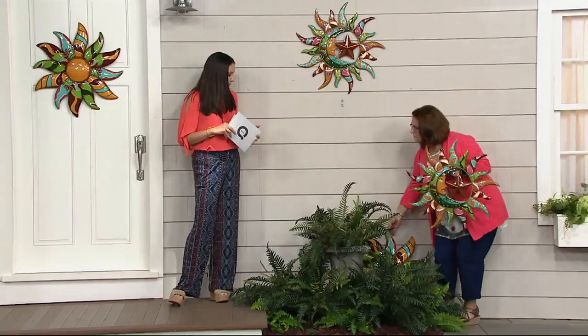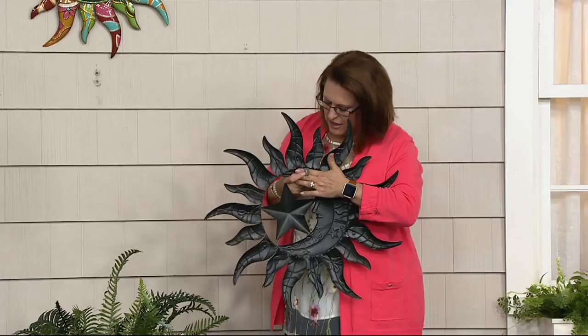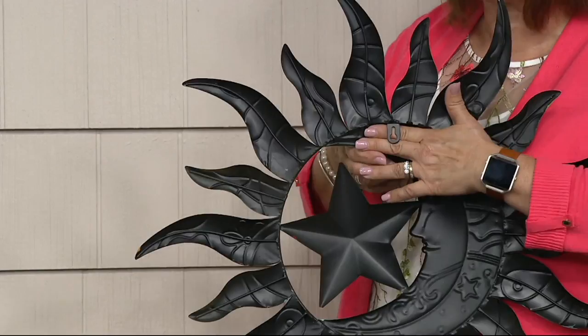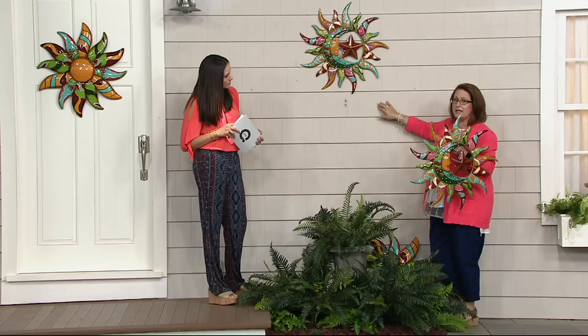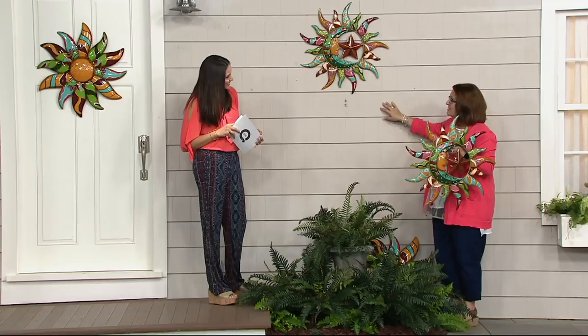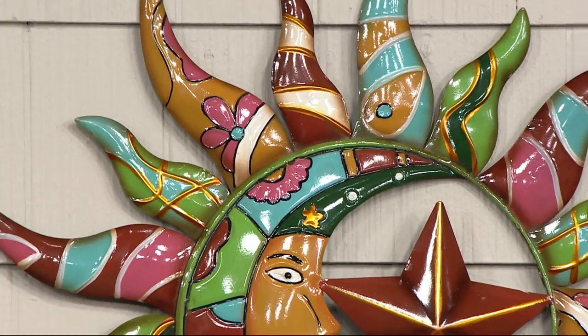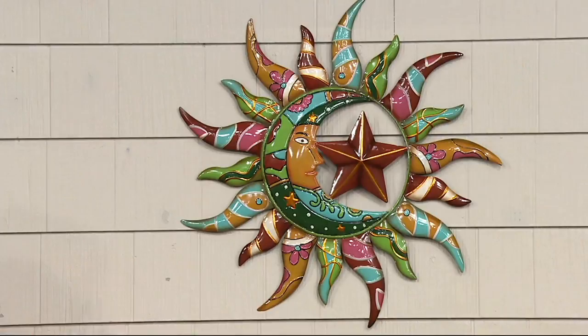I'm going to show you the back — this has got a keyhole on the back, and that's how you're going to hang it up. Just like we had with our other wall art, this is light enough to be able to use those sticky hooks on the outside. So if you have siding, the way we're holding it up here on our siding in our QVC house is with those sticky hooks. They do have ones that are fine for outside, so you don't have to worry about putting a screw or nail into your siding.